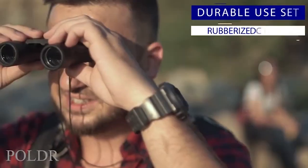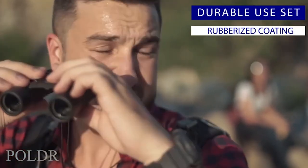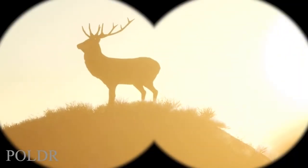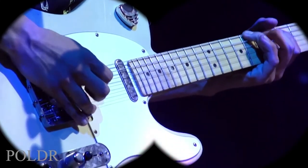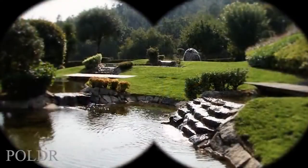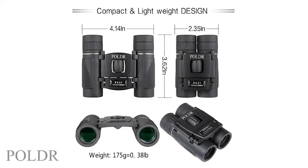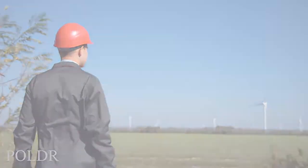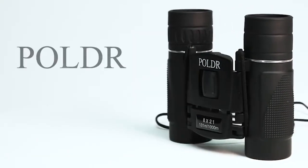These binoculars are durable with a heavy-duty rubberized coating, making them ideal for any situation. They're great for nature, camping, sightseeing, bird watching, concerts, boating, sports, hunting, and so much more. The compact, lightweight size makes them ideal to carry anywhere. If you're looking for binoculars, look no further than this set from Poldar.